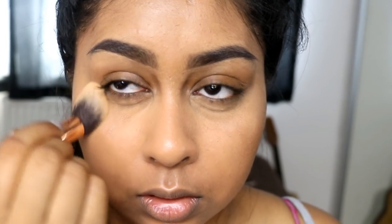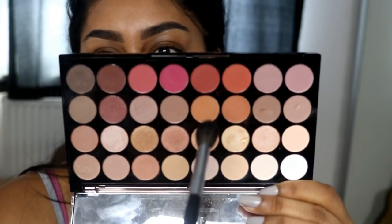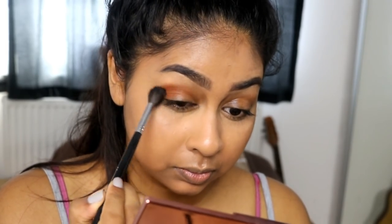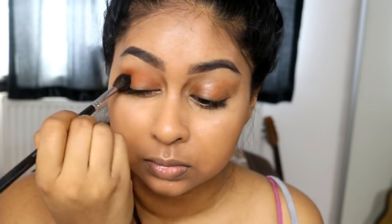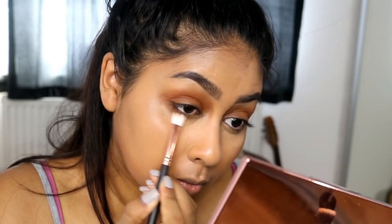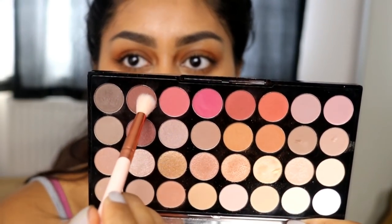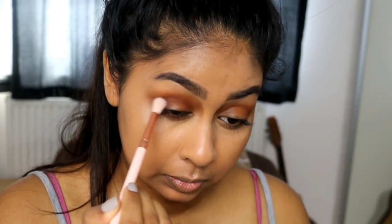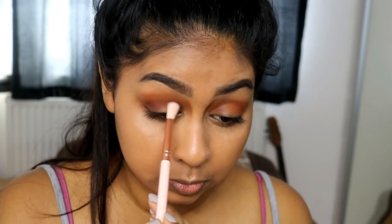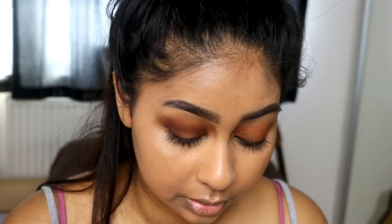I wish you could see what this is doing to my face right now. I'm trying to salvage it. For the eyes I'm going to use my Flawless 3 palette — this is the Resurrection one — and I'm going to go in with this colour here. Look at that — that is without any primer or concealer on my eyelid.